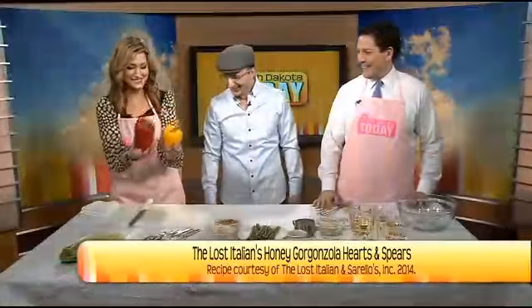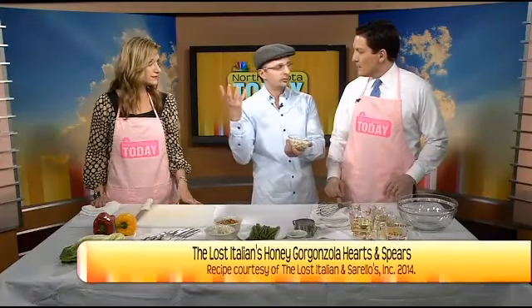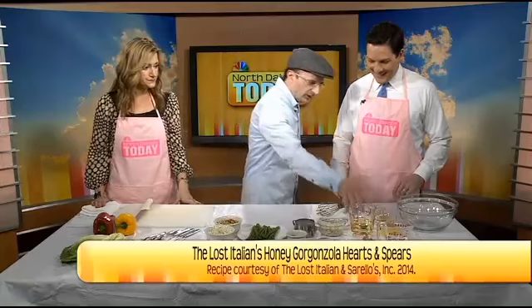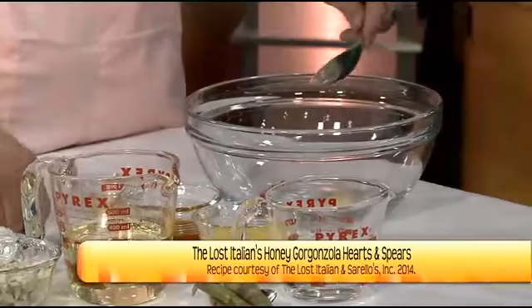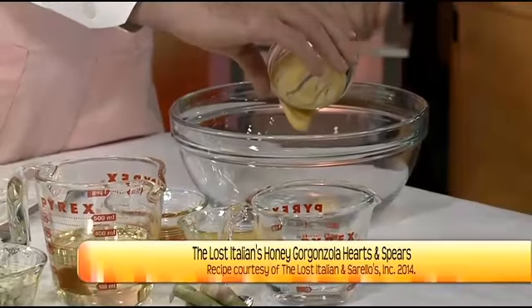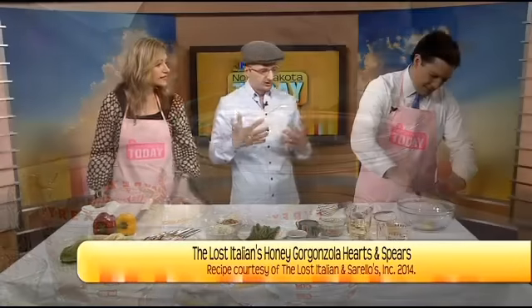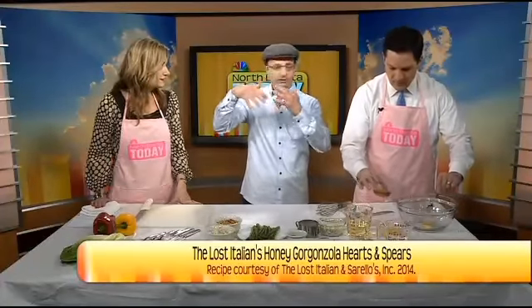Now let's make the honey gorgonzola dressing. We're featuring Italian blue cheese, which is gorgonzola. You can use any blue cheese, but the gorgonzola is nice and mild — it doesn't have that big punch. We have a teaspoon of minced garlic in the bowl, and a tablespoon of Dijon mustard. Anytime you make a vinaigrette or a dressing, it's always good to add Dijon mustard. It gives it that kick, that flavor, and it also helps thicken the vinaigrette.